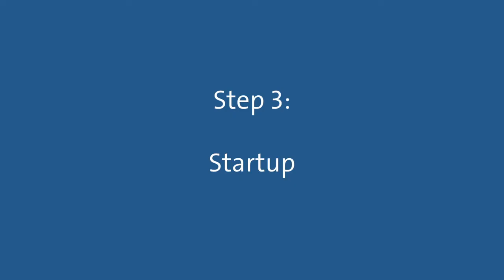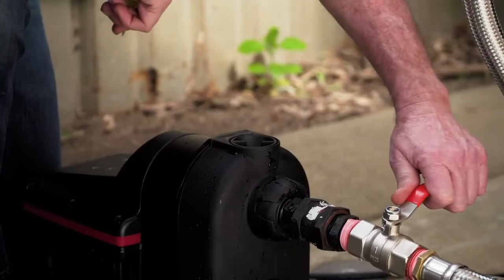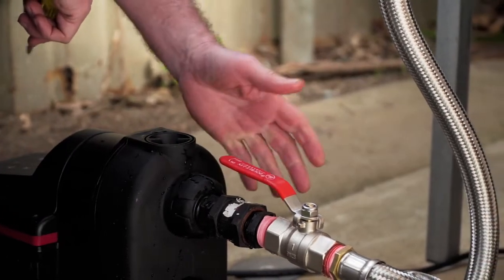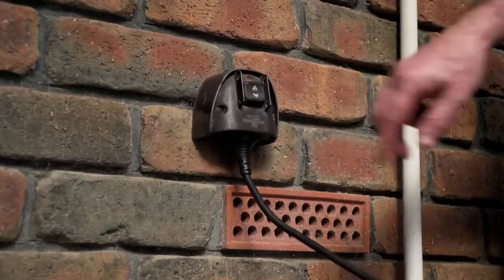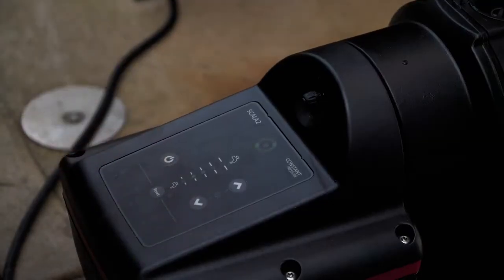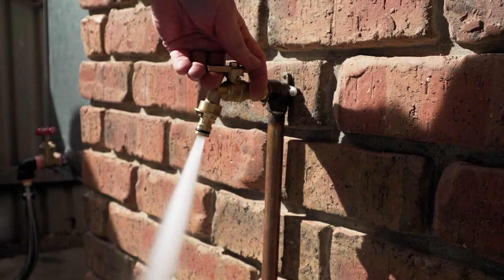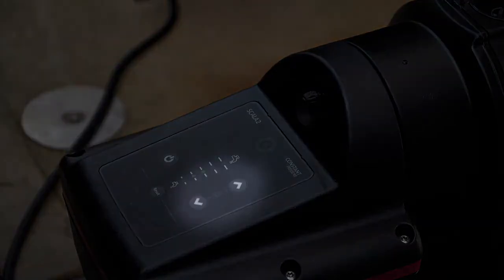Step 3: Start up. Firstly, open the isolation valves from the water source and to the house or application. Next, plug the Scala 2 into the power outlet and switch it on. Press the power button on the Scala 2 control panel to start the pump. Finally, turn on the furthest and highest connected tap to bleed the air out of the pipework. You can adjust the pressure using the buttons on the control panel to set the perfect household tap pressure.